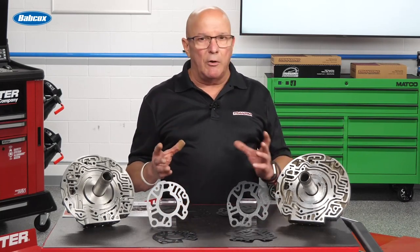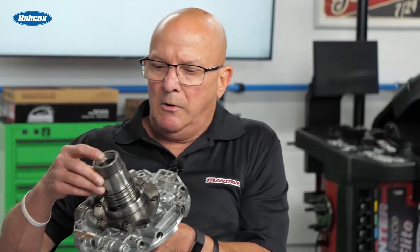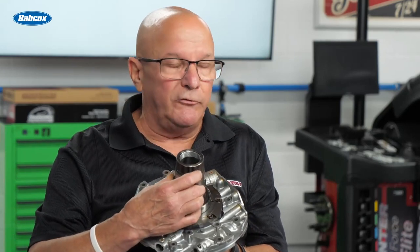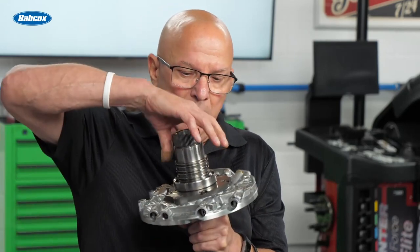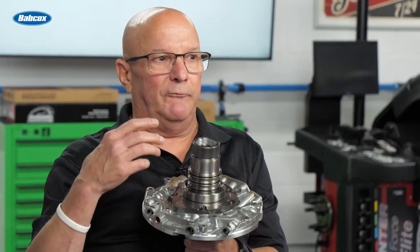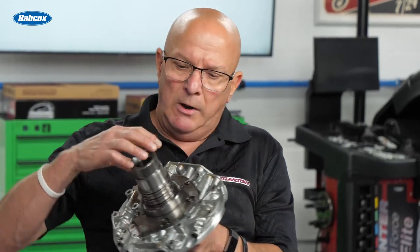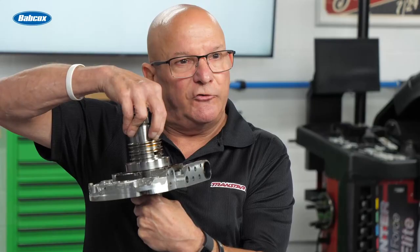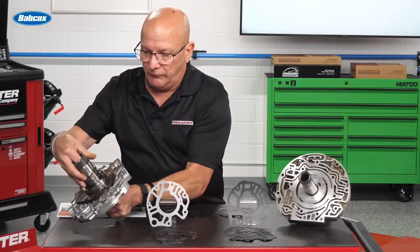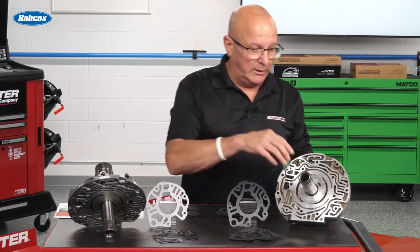Now, if you've done these, you already know they've had updates to the stator. They didn't learn from the four speed when they had rotational Vespel rings — in other words, the rings could spin. They don't really work that great. If you remember, the 4T60 series had that same issue until they finally put a little notch in there and made non-rotational rings. So that's one upgrade. It still has a gasket in it.